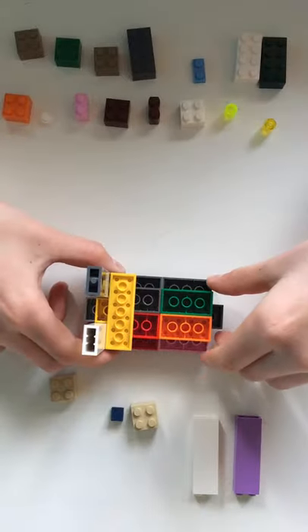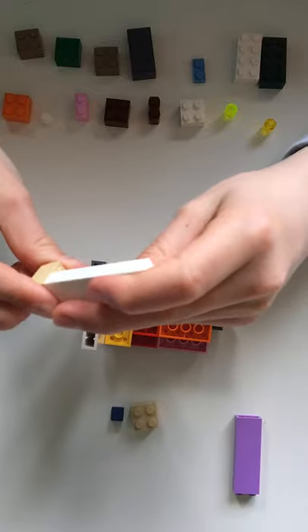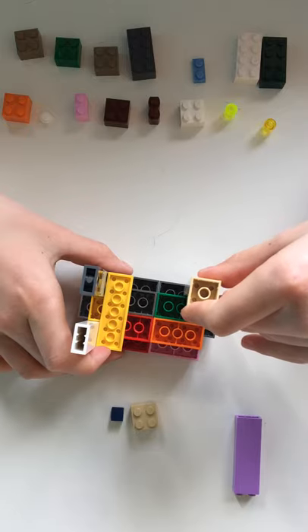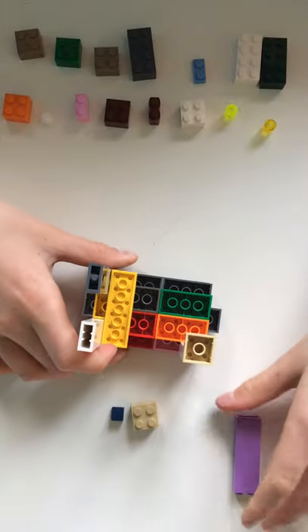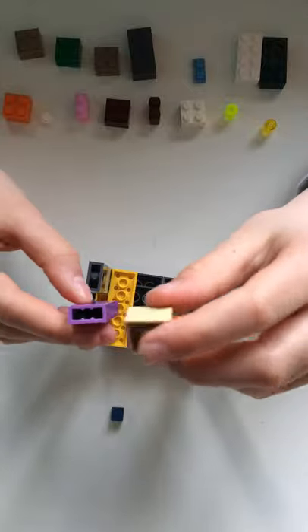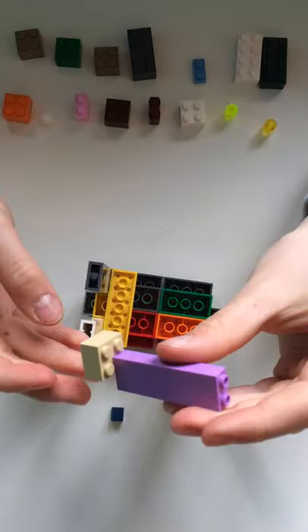Now you're going to want to get another molded together two by two piece and you're going to want to stick a two by two brick on that, facing in on this side. Now you're going to want to get another one of them with a two by two brick, but this time make sure to look at this closely because you're going to put this brick one stud on it.